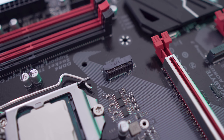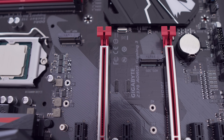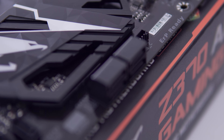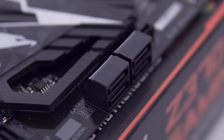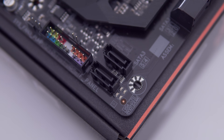In terms of M.2 slots, we're getting two here, which should be more than enough for most people — up to 22110 on the top slot and 22.80 on the bottom. Six SATA ports are there as well for those sticking to more traditional storage, with four of those at a right angle to the board, which is personally the more desirable option for me, but two more are located at the bottom as well if you need those.